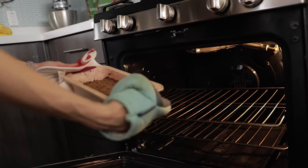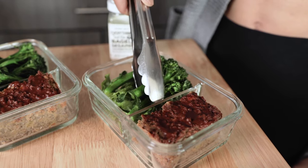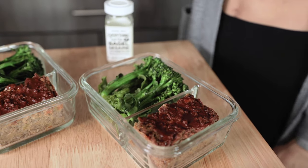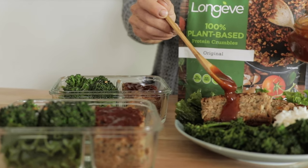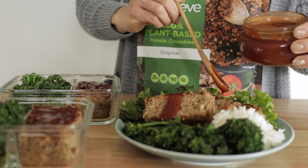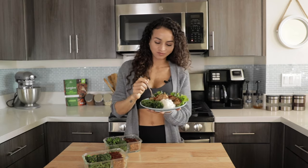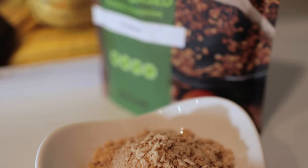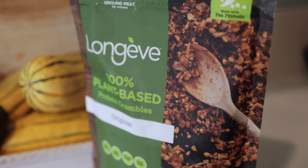Before cutting, you need to be very patient and make sure it's completely cool. Taste test time, which is my favorite. That is so good — you guys must try this. Longeve Protein Crumbles are amazing because they're gluten-free and soy-free, and did I mention they're made from just one ingredient, and that is peas. You guys must give them a try.